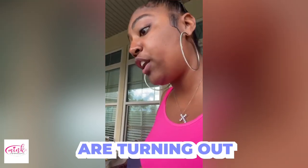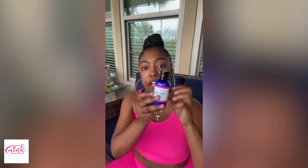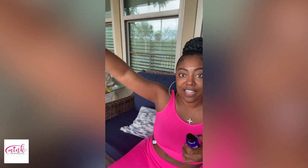My results are turning out to be amazing. Let me back this up so y'all can see — your girl has been working on the thighs and the buttocks. I've been using my lipo cream on my thighs, on my stomach, and on my arms. Y'all see how tight my arms are?